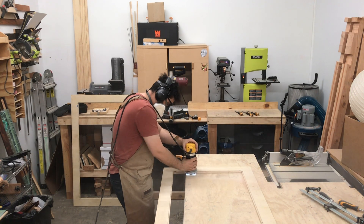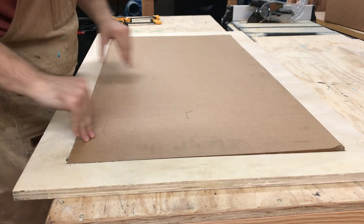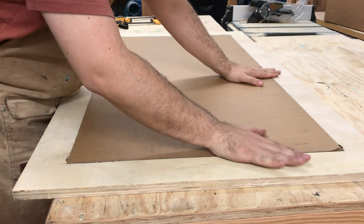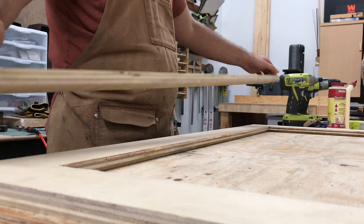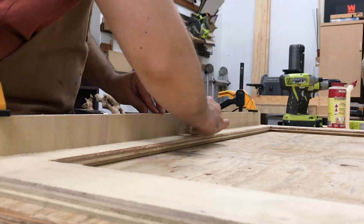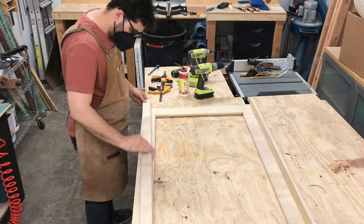If I did my math right, the acrylic should fit perfectly. Next, I build a support frame to beef up the structure and give the T-bolt space to fit in the T-track. Then comes the highlight of every project — hours of sanding.